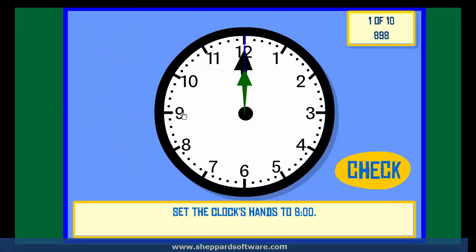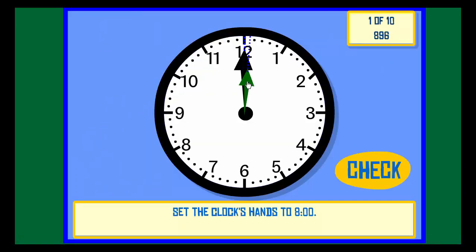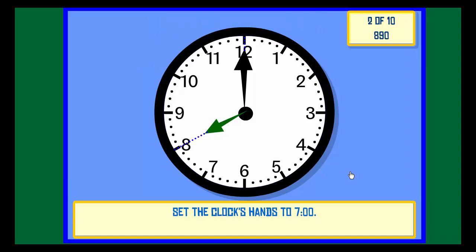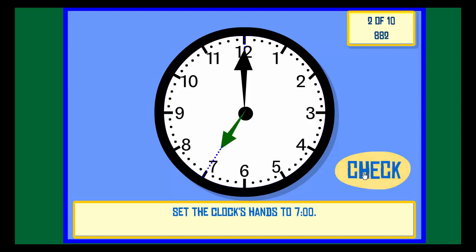Set the clock hands to 8 o'clock. Check. Correct. Set the clock hands to 7 o'clock. Check. Correct.